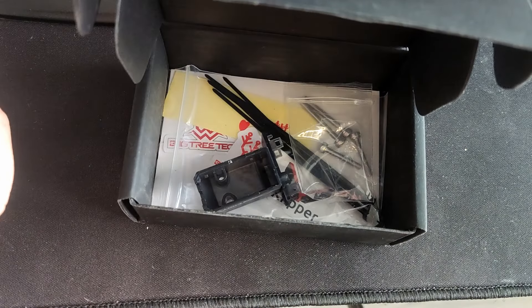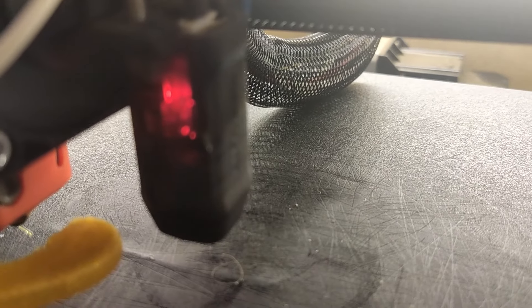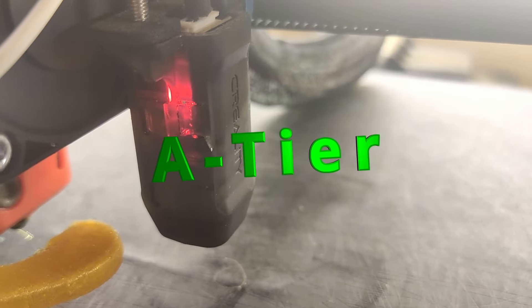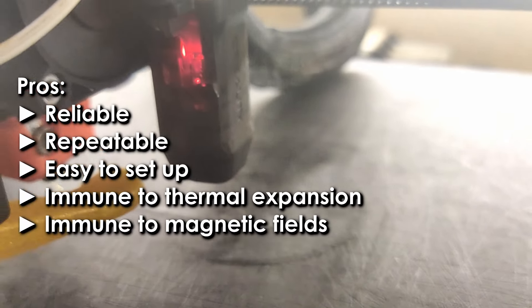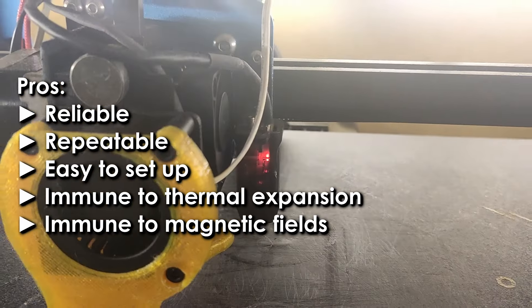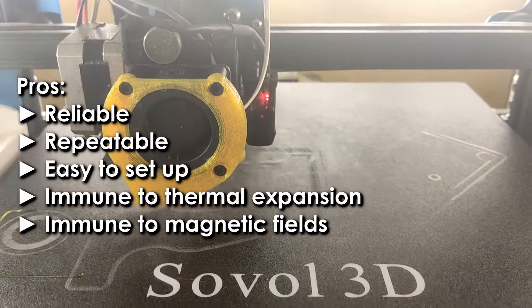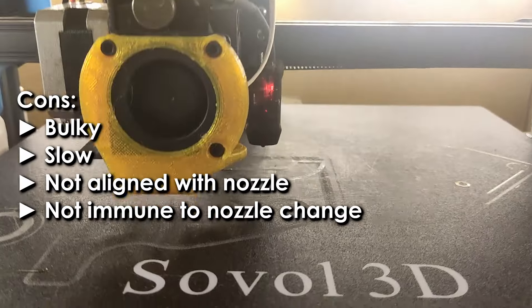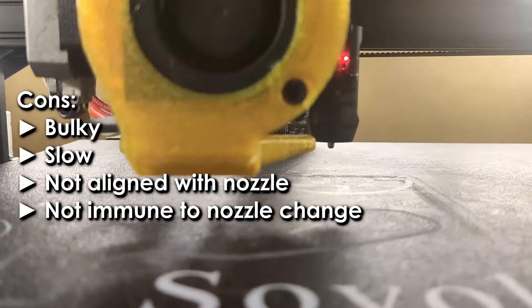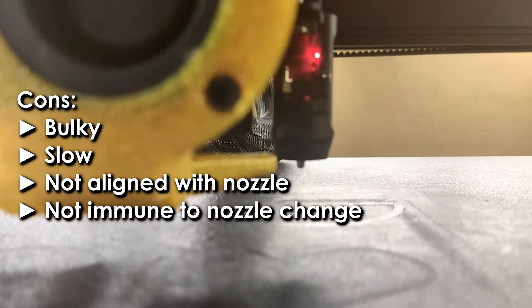I started my 3D printer journey with a CR Touch, and I can somewhat confidently say it's an A-tier solution, along with BL Touch. Those are pretty good probes and have three major selling points: they are very reliable, repeatable, completely immune to thermal expansion as they probe the bed physically, and setting them up is really easy. Drawbacks: bulky, slow, awkward to position, and need recalibration every time the nozzle is changed.